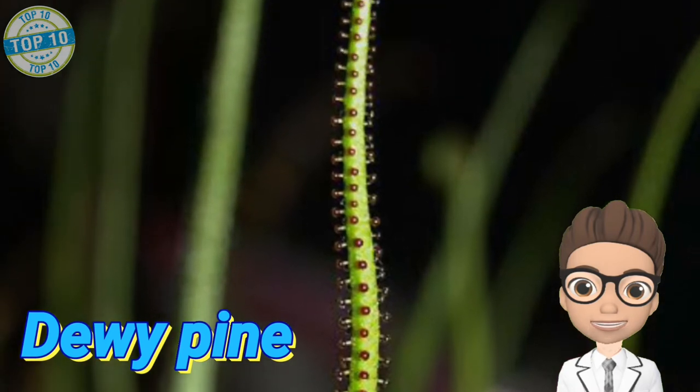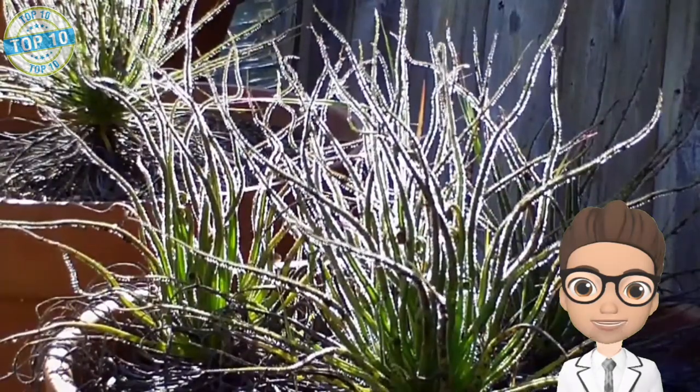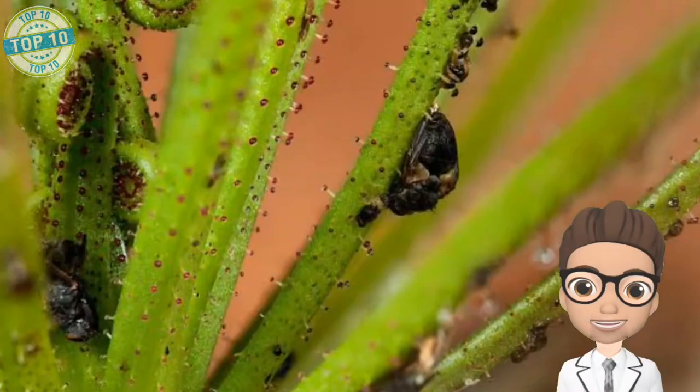Drosophyllum (Dewy Pine): out of all these carnivorous plants, this one is special because of its habitat preferences. The habitat adapted by Dewy Pine is deserts having dry soil. Almost all insect-eating plants love to grow in saturated soils or even still water, that's why this one is special.